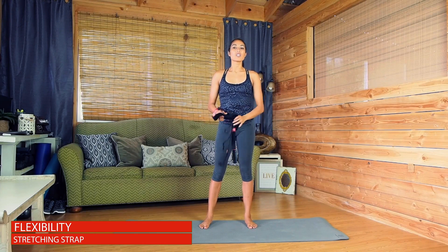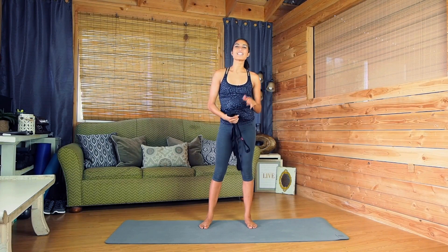Hi, my name is Moraine with Yoga Evo, and today I have a flexibility routine for you. So get your Yoga Evo straps out, get on your mat, and let's get started.